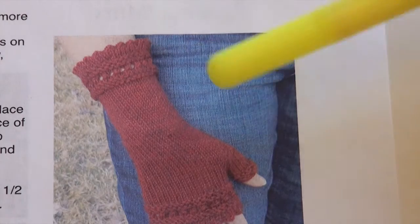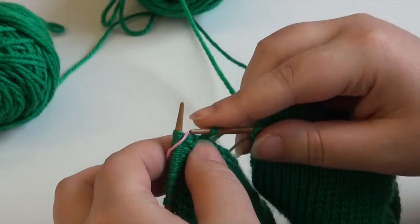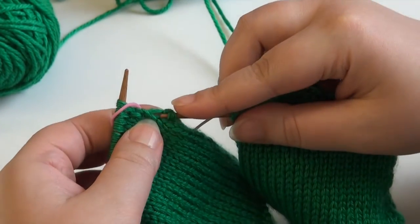Next we'll work the lace pattern and then knit plain stockinette for the wrist. At the point where your hand begins to widen, we're going to create a thumb gusset, and you simply do that by increasing the stitches on one side only to make room for your thumb.